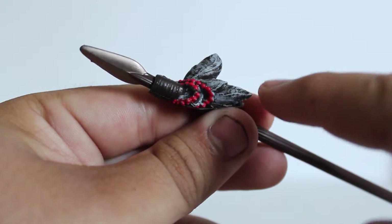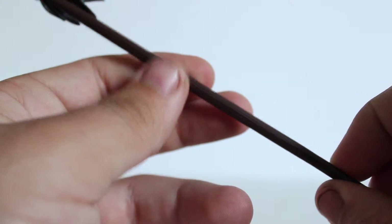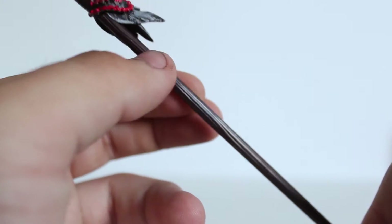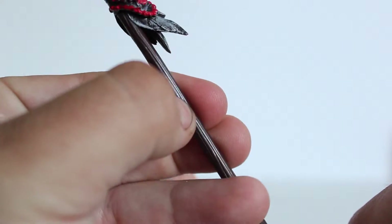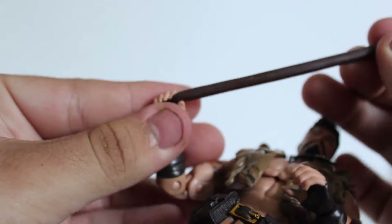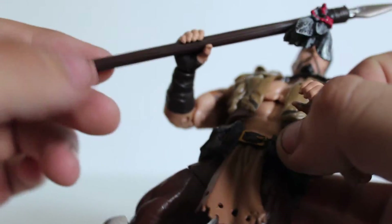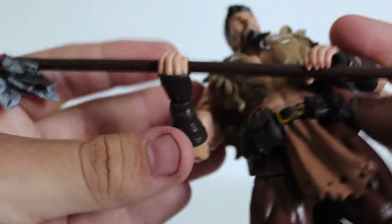You can see some feathers which actually have paint detail to them, and the stick itself is just a brown colored wood. There's some etching in there which looks really nice. It's a very nice piece and the weapon can fit in both hands pretty well. It's a little loose fitting, but you can have him holding it with both hands and it looks pretty good.